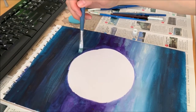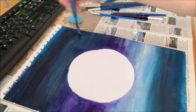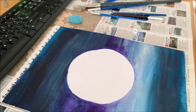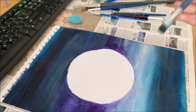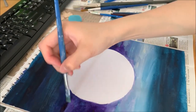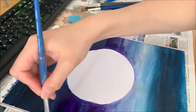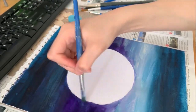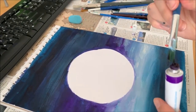It doesn't matter — it doesn't have to look exactly like mine. Yours might look better than mine anyway. Looking at this part here, I think I need a bit more violet. I'm going to take some of the paint on my brush and start painting it in.